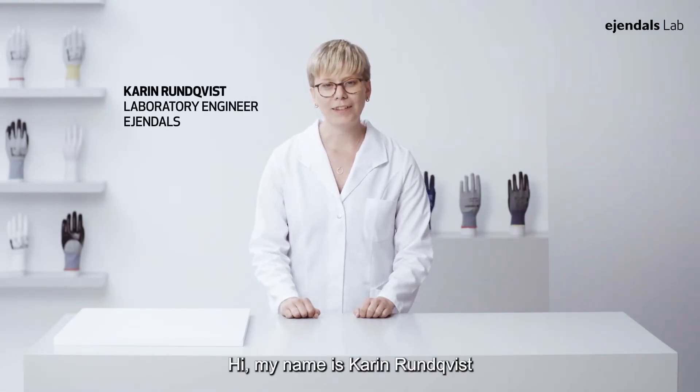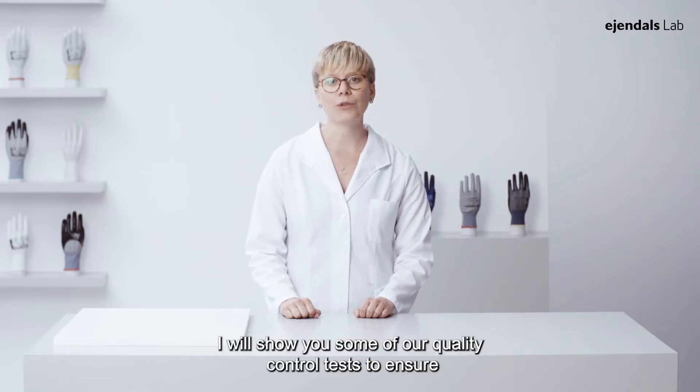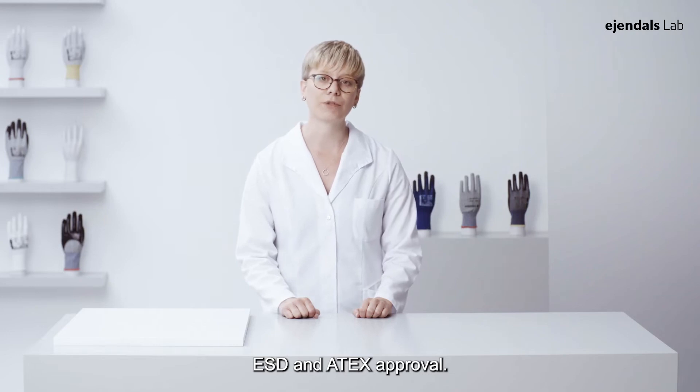Hi, my name is Carl Dunqvist and I work as laboratory engineer at Eiendals. I will show you some of our quality control tests to ensure ESD and ATEX approval.